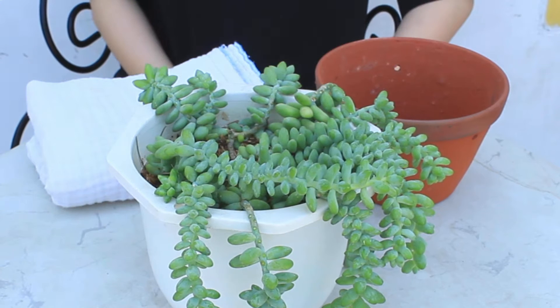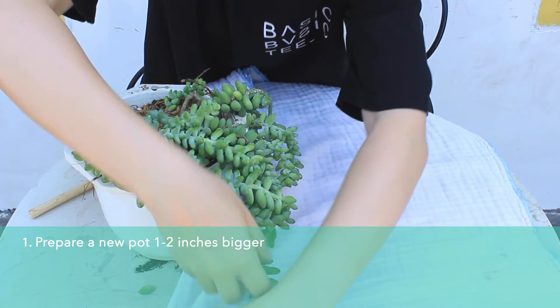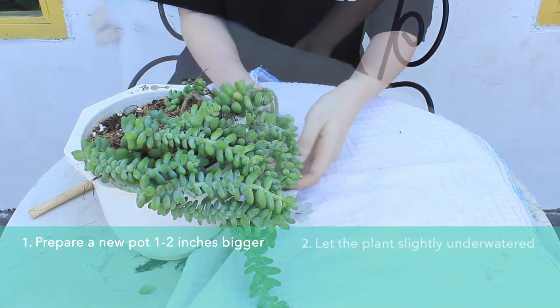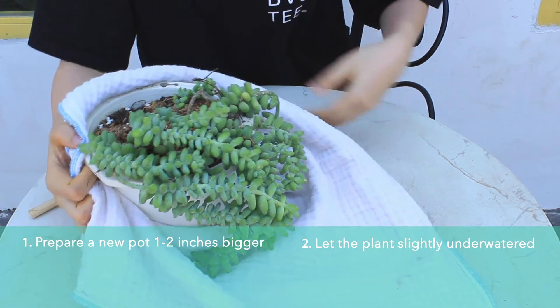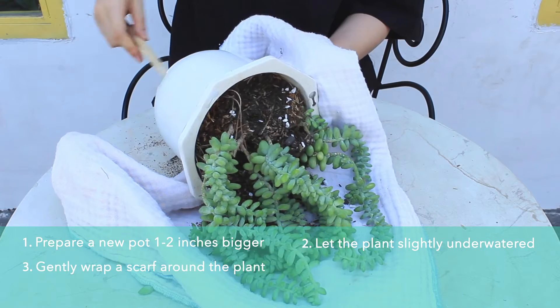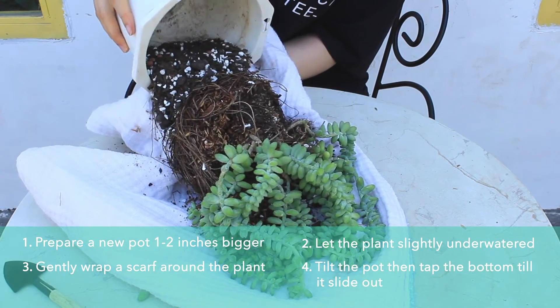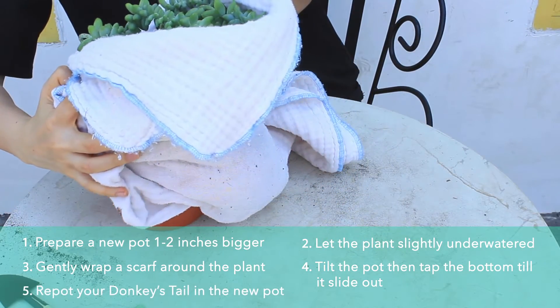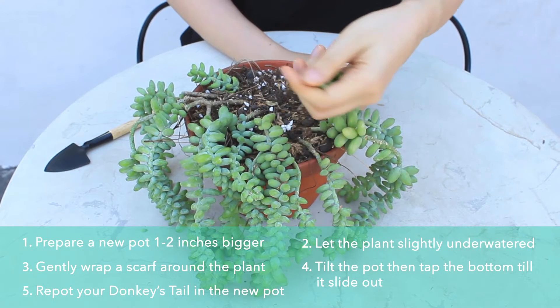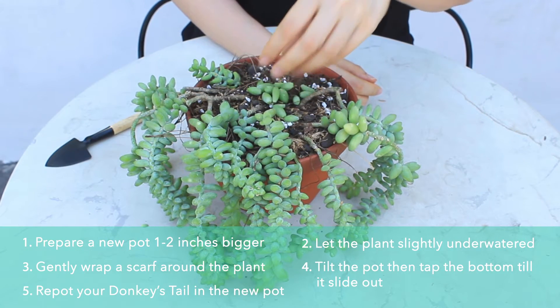Repotting Donkey Tail can be tricky since they're very fragile. Preparing a new pot that's about one to two inches bigger will lead to the best results. Allow your Donkey Tail to soak slightly underwater as this will help the leaves hang onto the stems better. Use a soft cloth to wrap around the stems, tilt the pot, and gently tap the bottom to loosen up the soil. Slide the old pot off and gently place your plant and soil into the new pot. You can bury the leaves that fall off into the new pot so they can grow new babies after a few weeks.